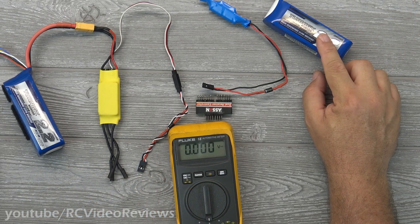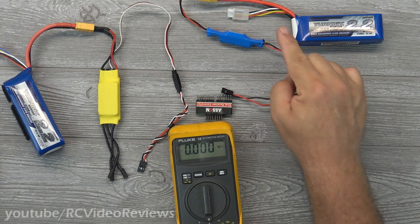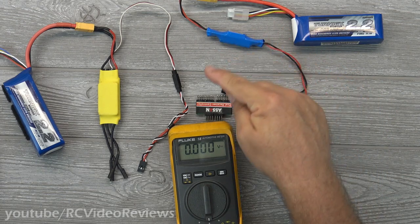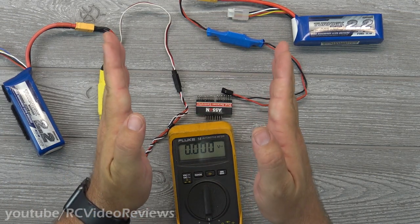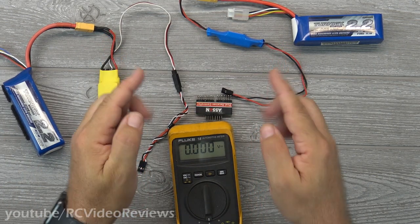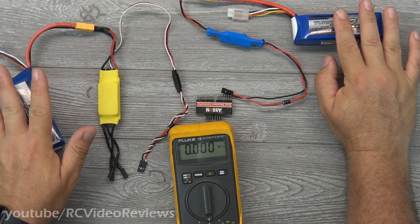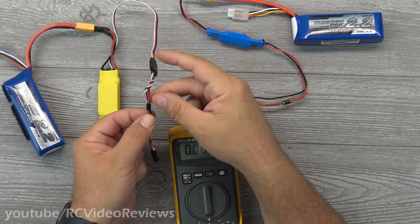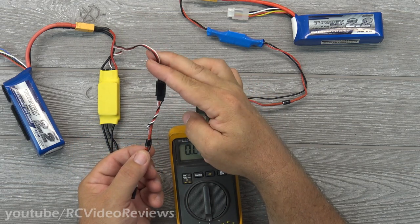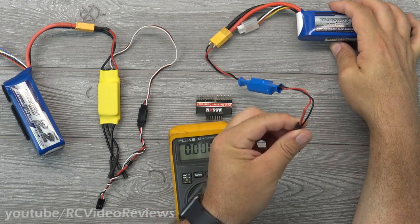Imagine for a second that this was a two-cell battery instead of a BEC — you could connect a two-cell battery with the same diode on the output lead and feed that into your receiver as well. The idea is you don't want competing voltages to go back into the opposing source, and that's what the diodes prevent. We've established I've got five volts on this one and five volts on this one — they're discrete power sources. I've got diodes in-line on the outputs of both BECs, so here's the output on my standard BEC and here's the output on my discrete BEC.